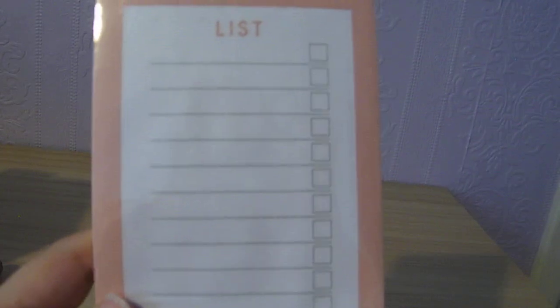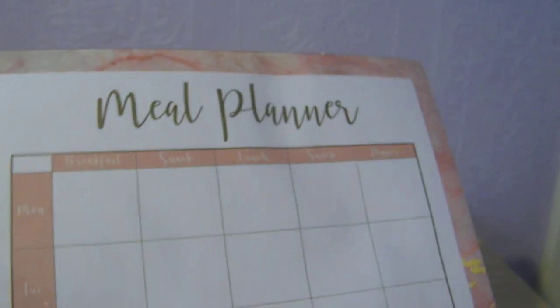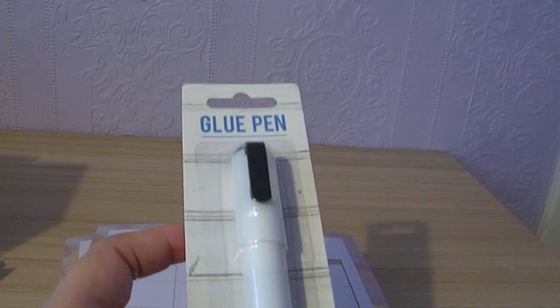And you know what I am like for lists and pads and things. So I found this to-do list with little tick boxes at the side — and it's magnetic as well, so I picked that up. I was also really excited to find these meal planners — a weekly meal planner — so much so that I got two. It's got different slots for your breakfast, snacks, lunch, dinner and things like that. And then I also picked up a little glue pen as well, just in case I needed it for attaching things when I have a go at making those cards.